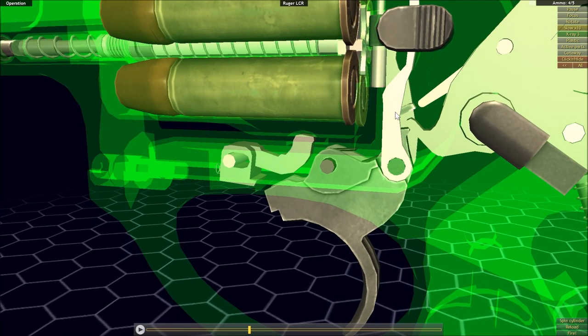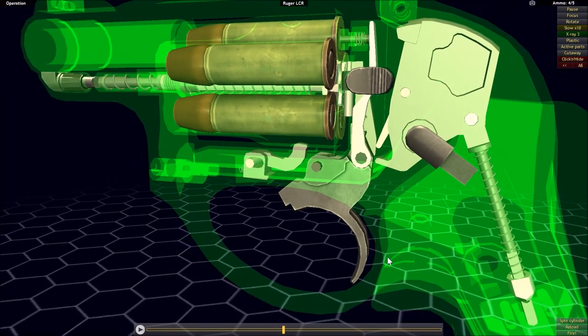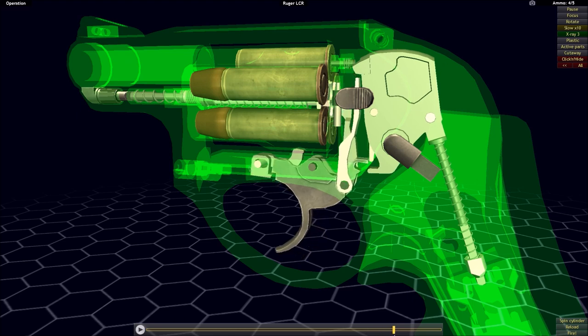The sear actually has two teeth on it — it's not until the hammer breaks contact with that second tooth that it will actually drop forward and strike the firing pin, igniting the cartridge. Then the return spring of the trigger brings it back down into its original position.